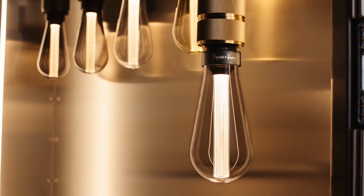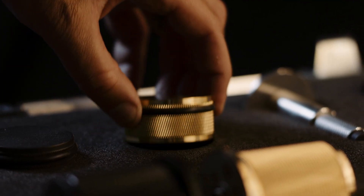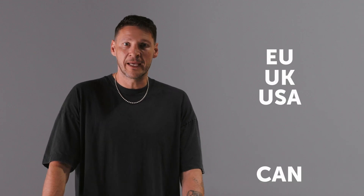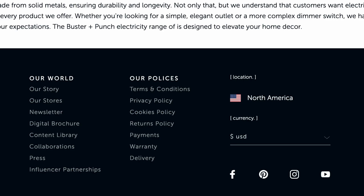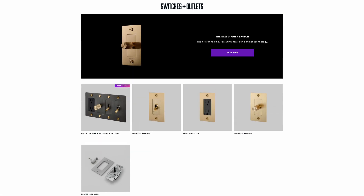It's worth noting that these are the same finishes as our lighting, hardware, furniture, and interior accessories, so you can create a seamless look throughout your home. Buster and Punch dimmers, switches, and GPOs are available for the EU, the UK, North America including Canada, Australia, and New Zealand. When you jump onto our website with your country selected, you'll only see the switches, dimmers, and outlets that are fully certified and approved for where you are.